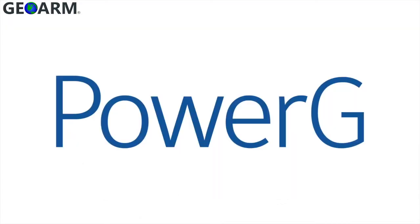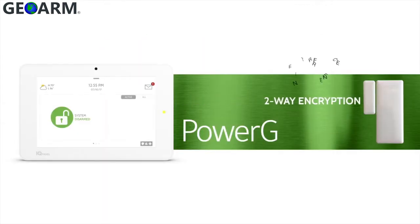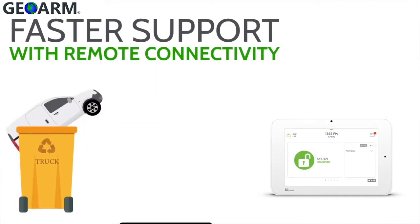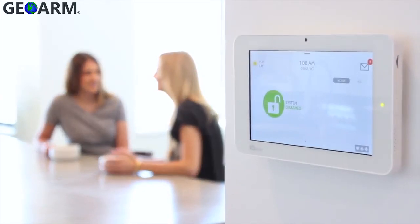Power G sensor technology goes four times further than traditional legacy wireless, so you never need to worry about range. Power G has two-way encryption, automatically adjusting to improve battery life, eliminate interference, and remote access to reduce truck rolls. It's the most powerful wireless sensor technology available.